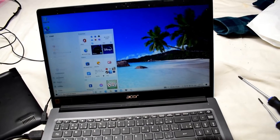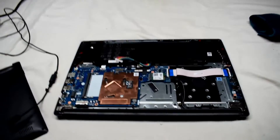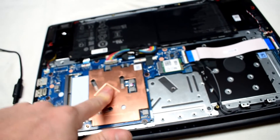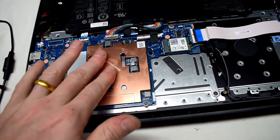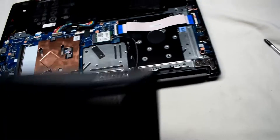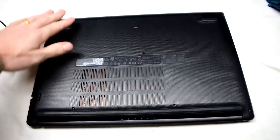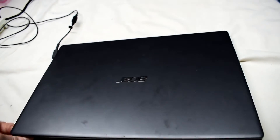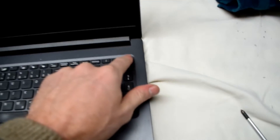I'm just going to shut this down and reattach the battery. The CPU feels okay, it's not too bad. I'm going to clip this back on the case, plug it in — fingers crossed — let's see if it works now. Power on.